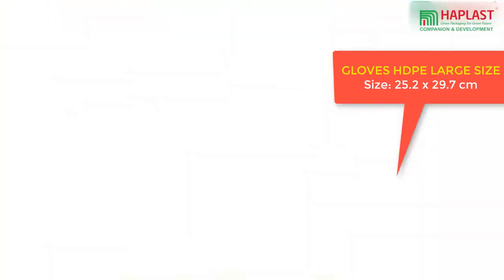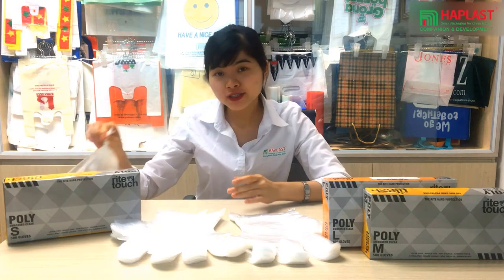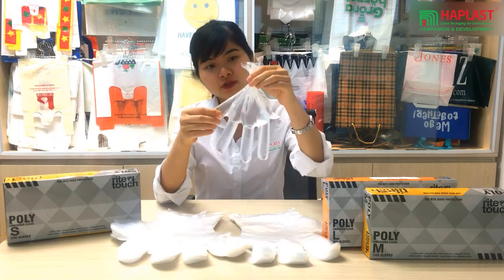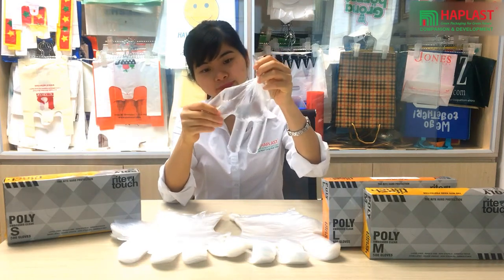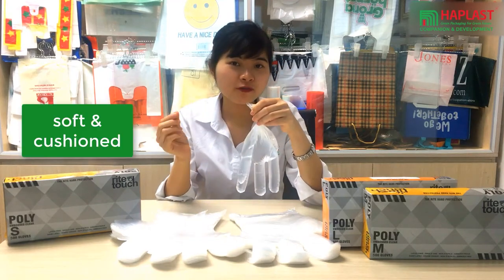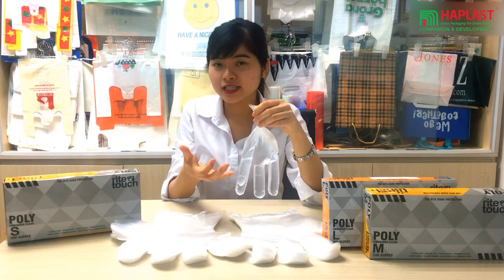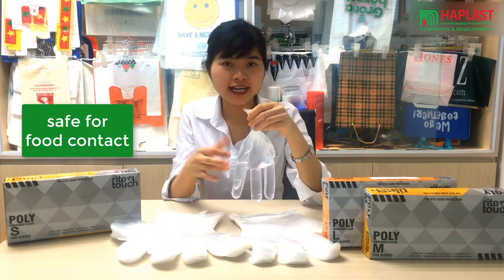These types of PE gloves have common features such as good insulation, very durable, sweat absorption, soft and cushioned, smellless, and it is very safe for foot contact.